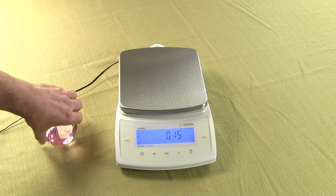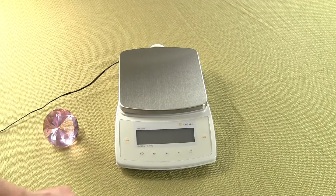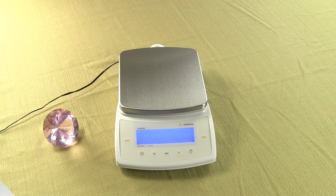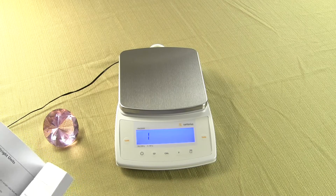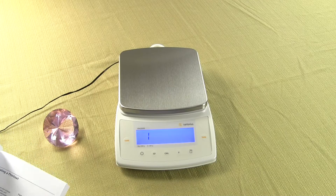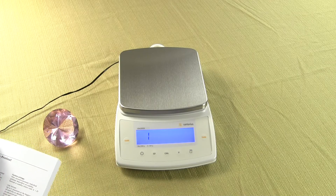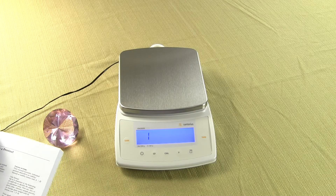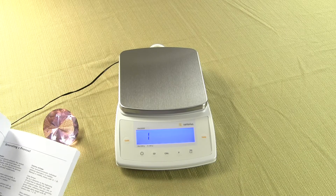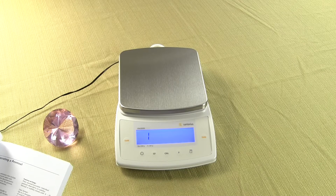So let's do this one more time to show how easy it is to change the weigh mode. One powers up the balance and hits the tare key. When you hit the tare key, the first segment shown is a 1. So this time, let's change our primary mode — which was grams — and change that to pounds. The code in the manual for pounds is 175.